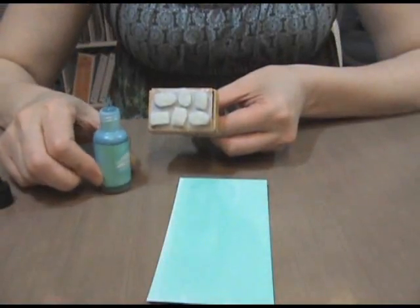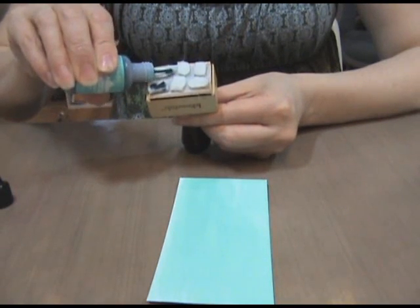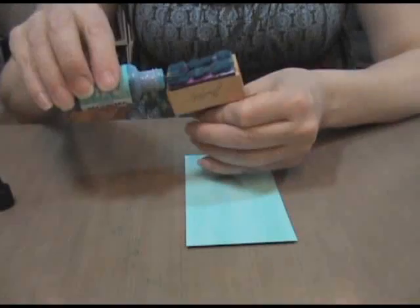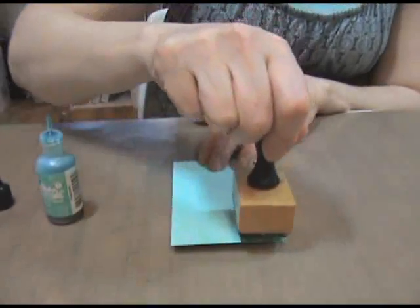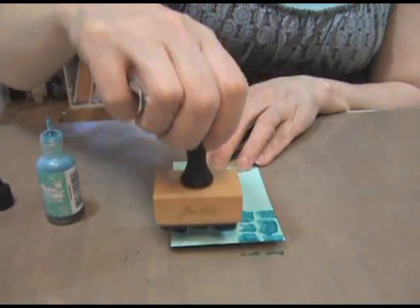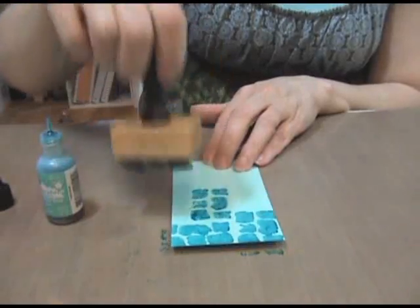Step 4: add pool ink to the felt and stamp onto the pale blue rectangle in a random fashion. Stamp off the page so you fill the entire space.